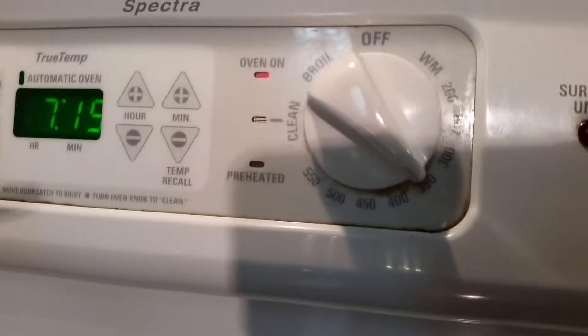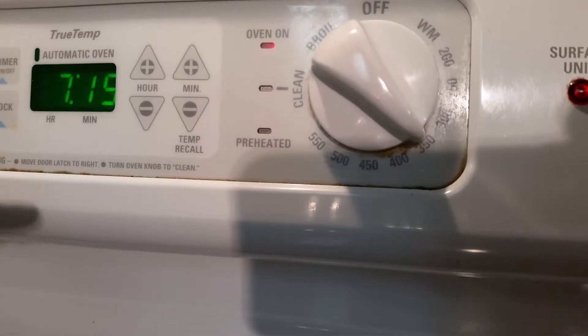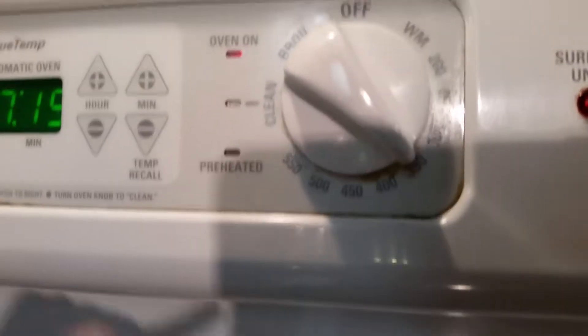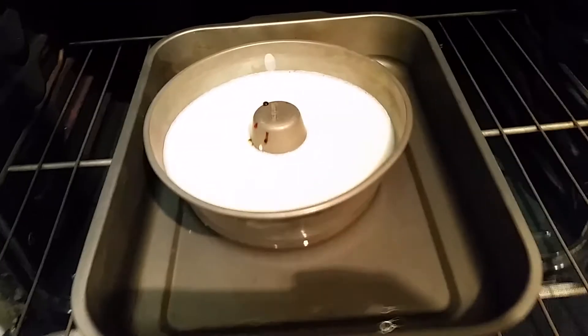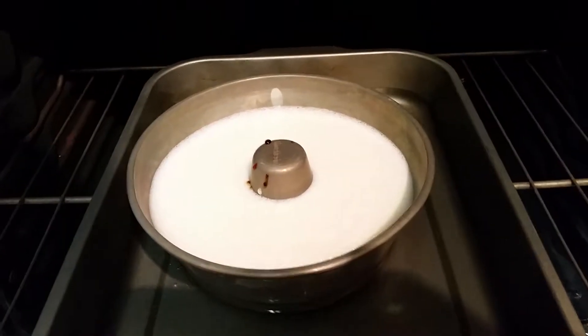The oven is still off but we're going to turn it on to 350. My parents turned it on to 350. Now my dad's going to push it into the oven, and then we're going to wait.